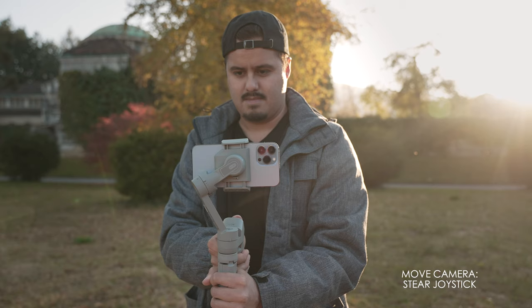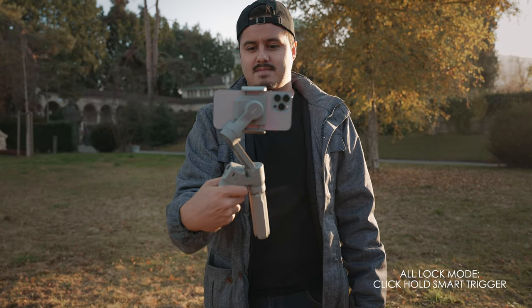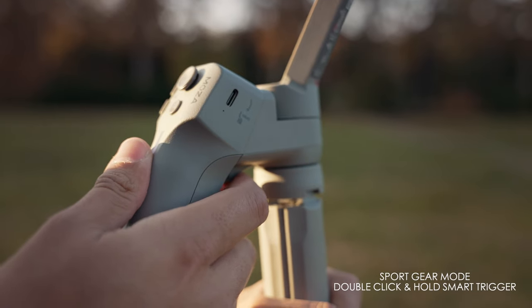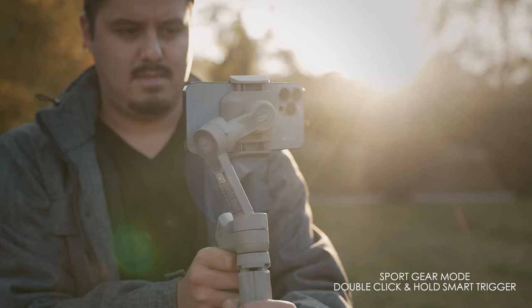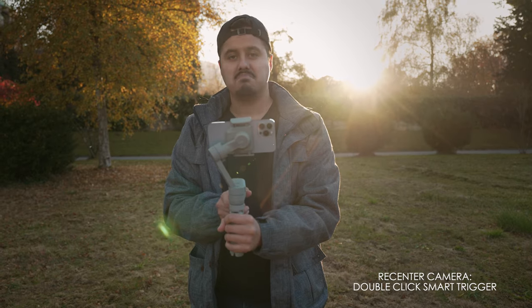With the joystick you can move the camera in different directions. By click-holding the smart trigger you'll enter all-lock mode, which locks all motors. Double click and hold the smart trigger to enter sport gear mode, which is great for recording fast-moving subjects. Double clicking it will re-center the camera. These smart trigger functions also work with the native camera app on the iPhone.